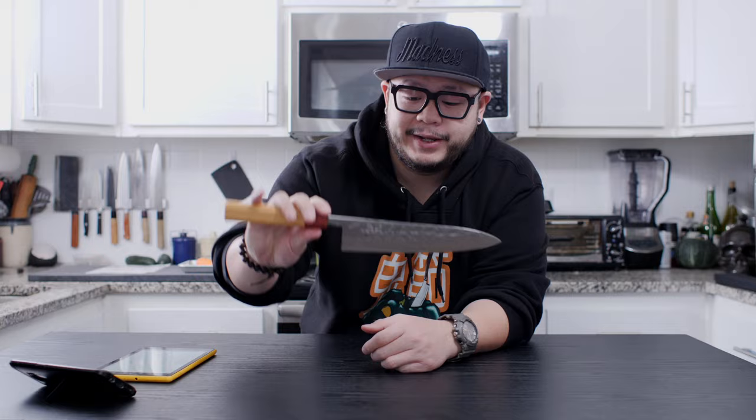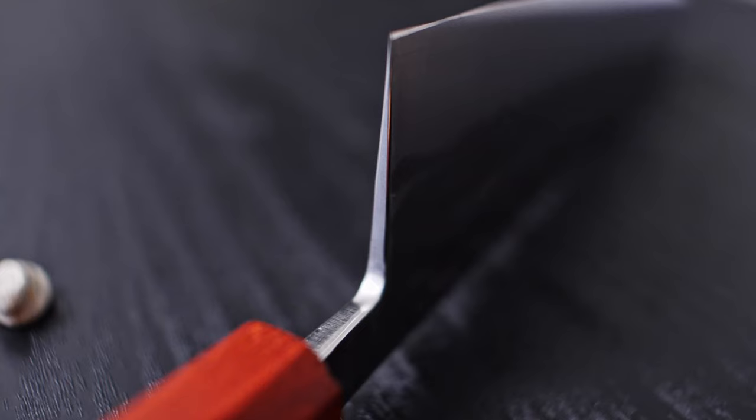Let's take a look at the profile and grind. The profile is a very traditional Gyoto profile — it leans towards the flatter side with a slight belly, so it still allows some rock cuts, but like most Japanese knives it excels at slicing and push cuts. As for the grind, this is a workhorse grind, which is a nice compromise — more robust than a laser but you're not cutting with an axe. It's a great middle ground for those who want something a little more durable than a laser.